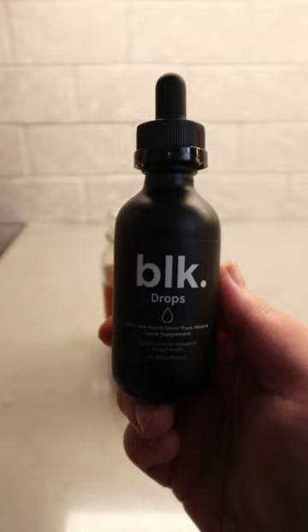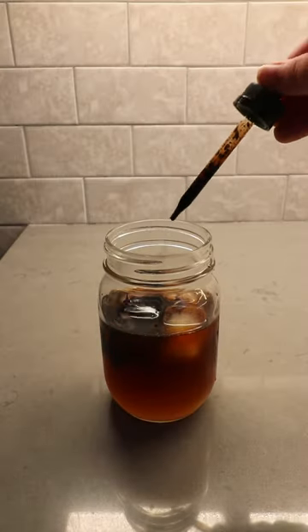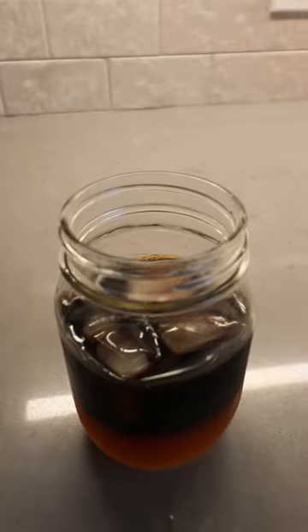That's pretty much it, but today I'm going to be adding some BLK drops for their fulvic minerals and health benefits, just to really give that drink a final touch. Give that a stir together and you're ready to have your mind blown.